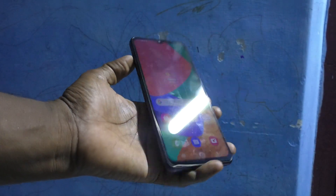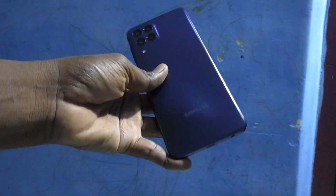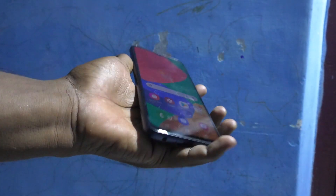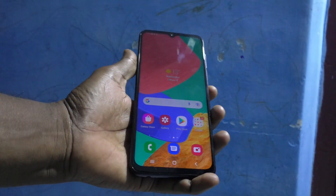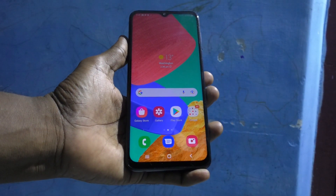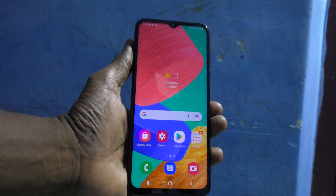Hi friends, this is Five Minutes Talk YouTube channel. Here is the Samsung Galaxy M33 5G smartphone. In this video we will learn how you can do QR code scanning on the Samsung Galaxy M33 5G.